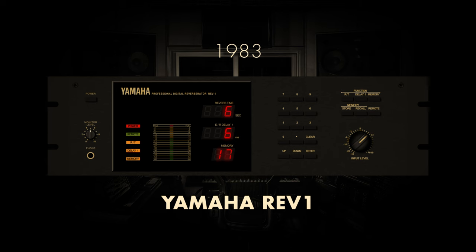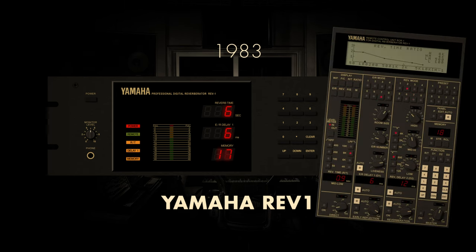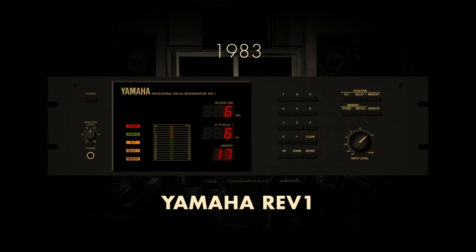The Yamaha Rev1, introduced in 1983, represents a significant chapter in the evolution of digital reverberation technology. Crafted by the renowned Japanese audio equipment manufacturer Yamaha, the Rev1 made a distinctive mark with its advanced processing capabilities and innovative features. This rack-mounted digital reverb unit showcased Yamaha's commitment to delivering high-quality sound and versatility in spatial effects. Boasting a diverse array of reverberation algorithms and an intuitive interface, the Yamaha Rev1 became a staple in both recording studios and live sound applications.